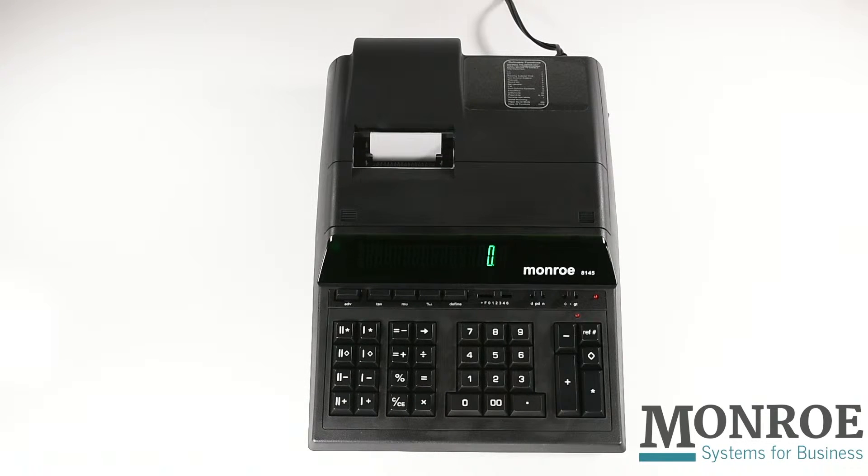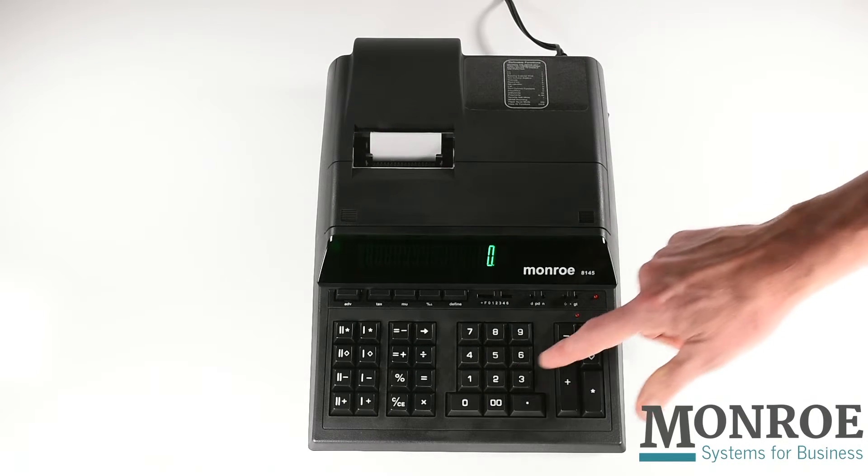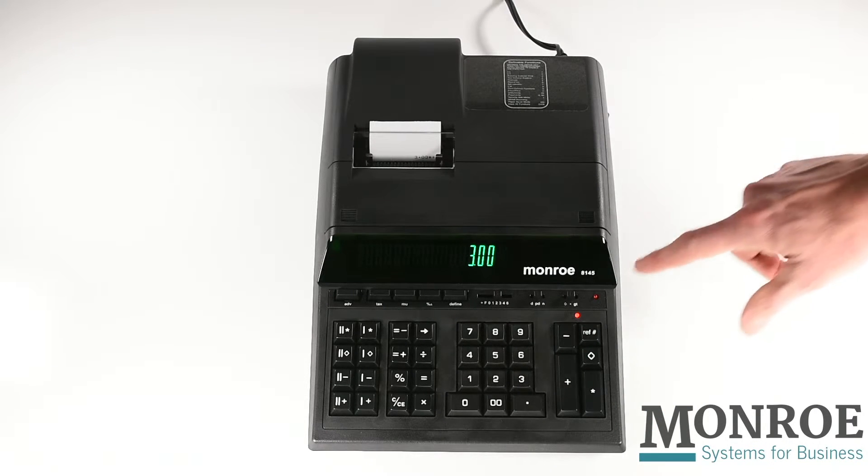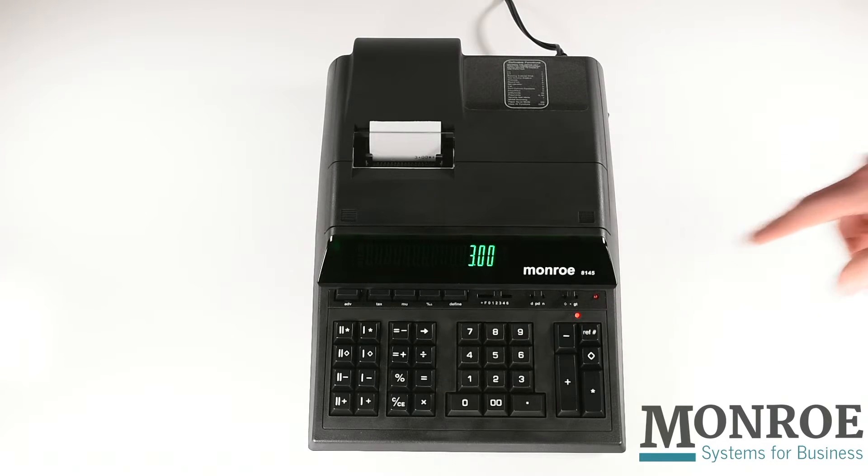We're also the only calculator company to provide an indicator lamp to show when there's an active calculation in your adding machine. For example, if I were to touch the 3 and plus, you'll see that the red indicator lamp comes on showing that there's a live entry in your accumulator.